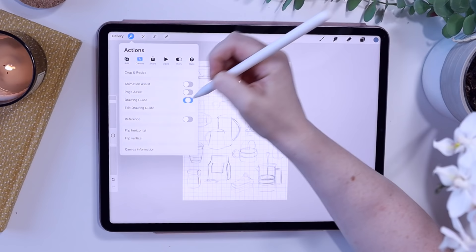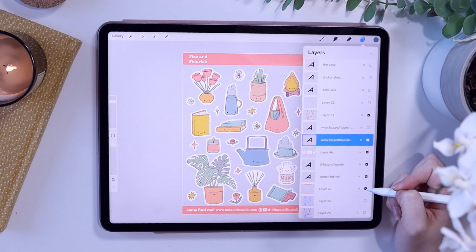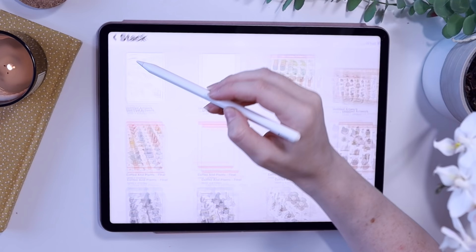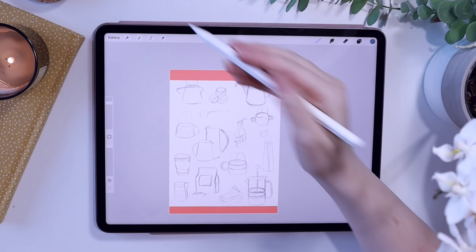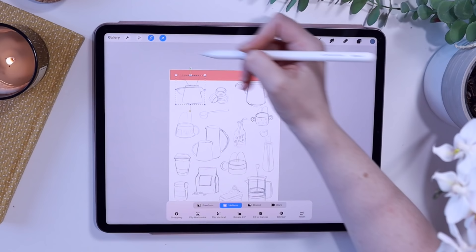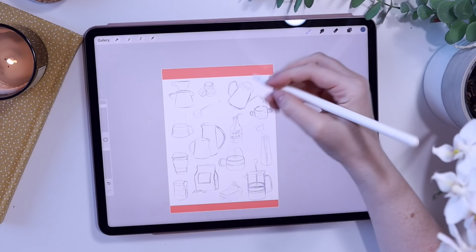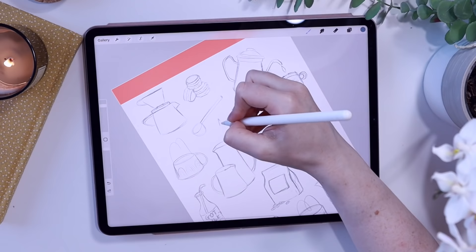I wanted to add the banners to the top and bottom just so that when I'm positioning everything it's in the right place. I went to one of my revamped sticker sheets and I copy and paste the banner because I want all my sticker sheets to have the exact same layout. To do that I hold down the layer, make sure the background is empty so it's just a PNG, copy canvas, go back to my original drawing and paste it. It's also good to bear in mind you need to leave enough room around each sticker for a white border.